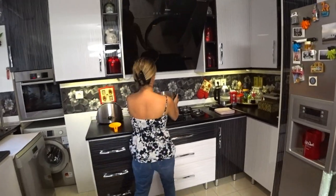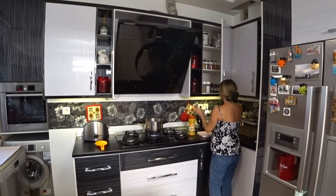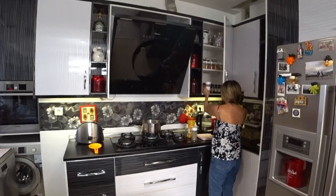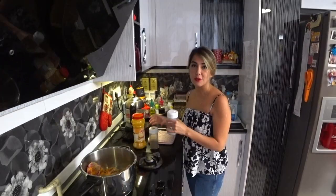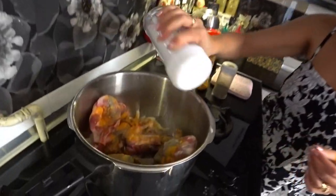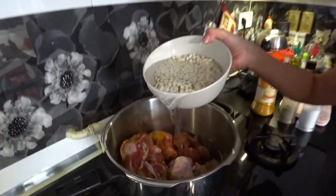Now let's add the lamb bones. I'll put it on the stove. I also need to add turmeric — I use turmeric in most of my foods — along with pepper. Now I will add white beans and chickpeas. Just to let you know, it's good to soak white beans and chickpeas in water for at least two hours to prevent bloating.